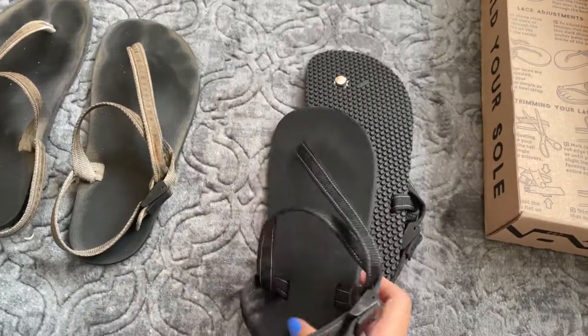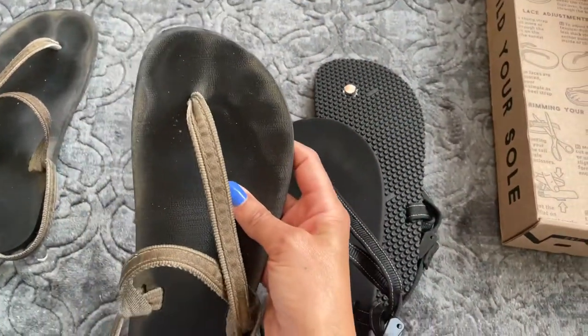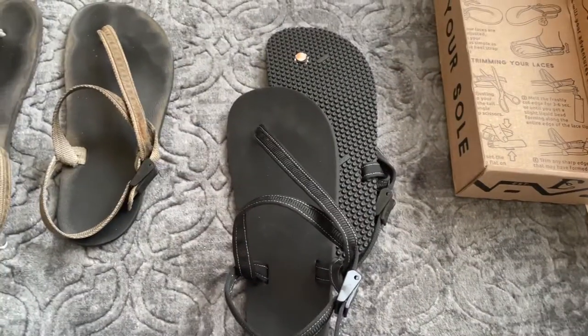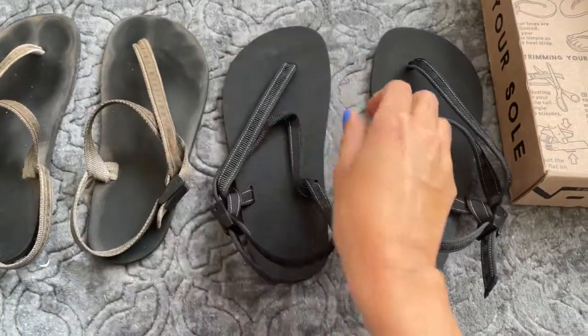I will say that I have avoided stubbed toes so many times. As you can see, it just protects the tips of my toes. Sometimes when I'm hiking on rocks and stuff, it saves me so much. So I love Earthrunners. Highly recommended.